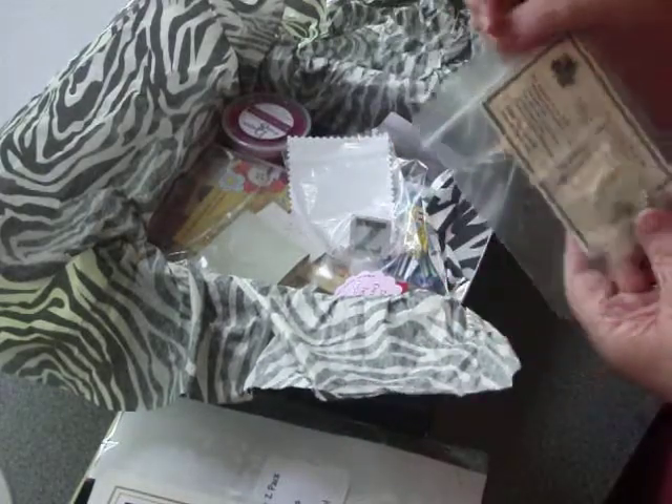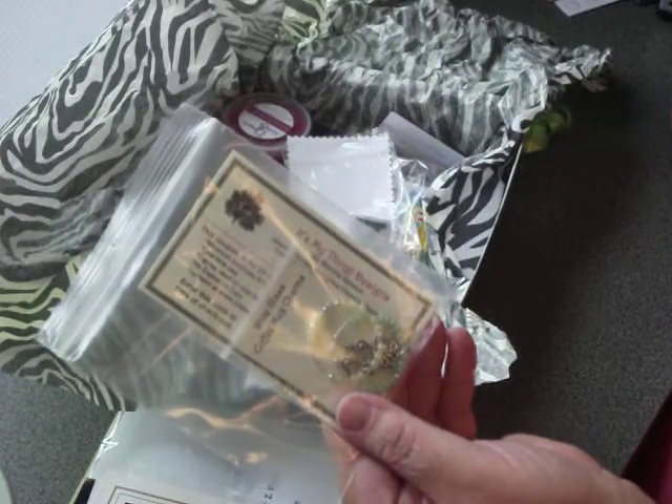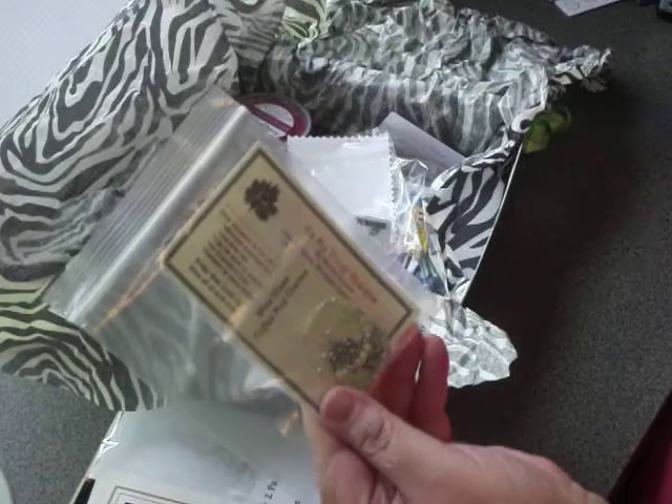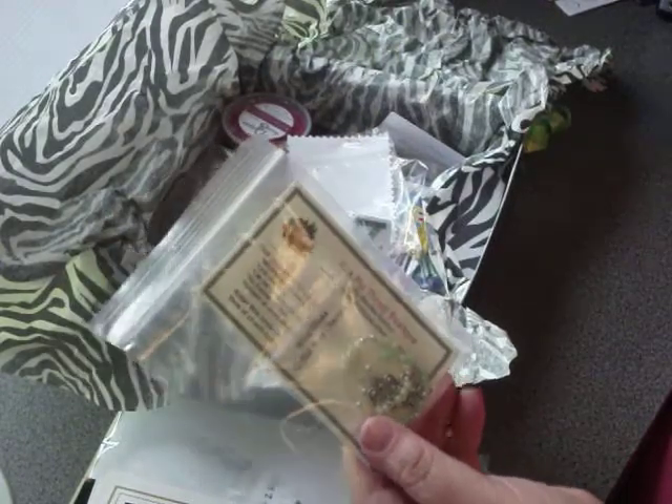This is from It's My Thing Designs. She put in mug charms, or wine glass charms, or anything you need to mark as yours when you have friends over.